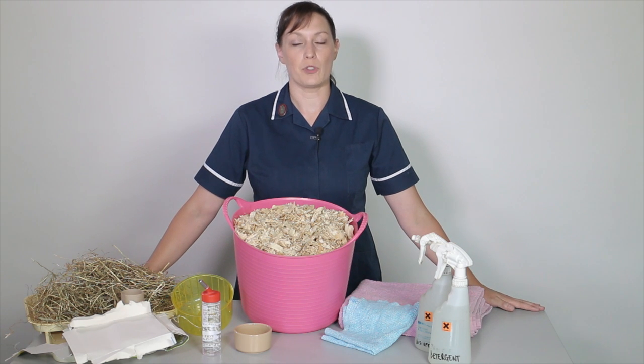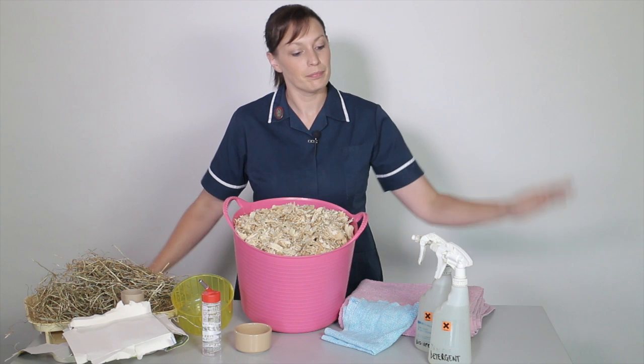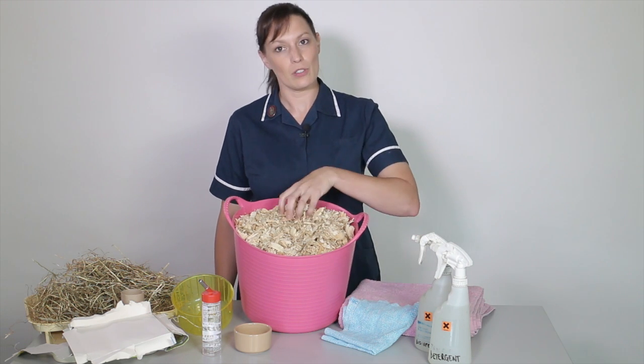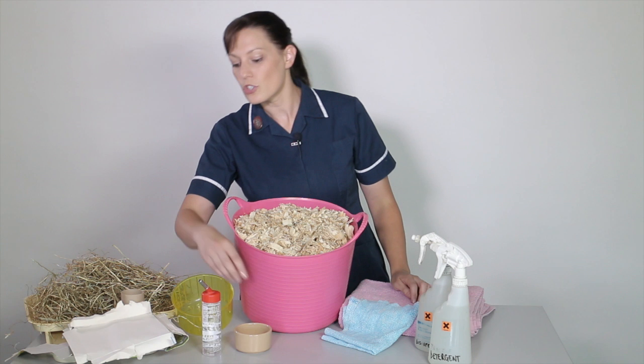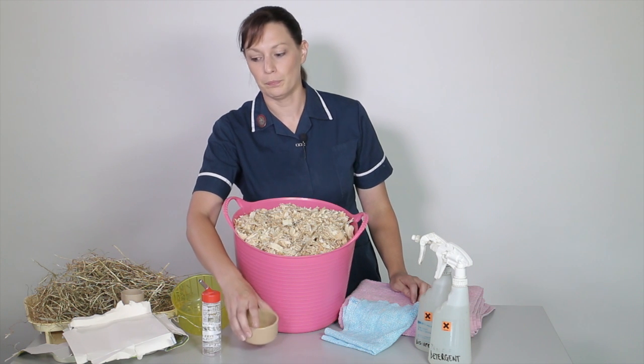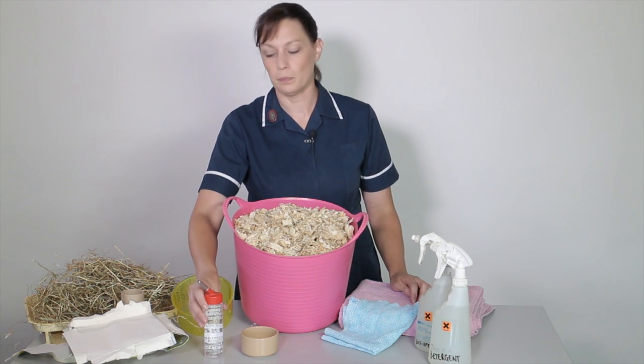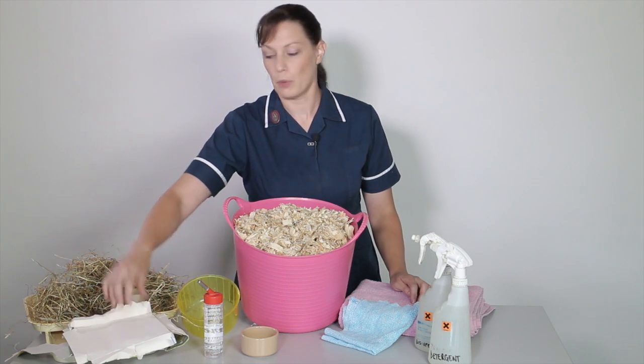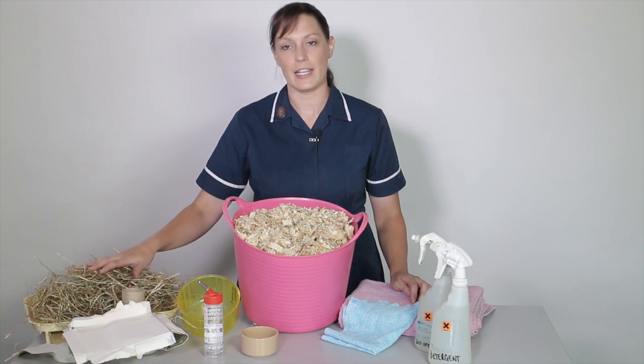Let's look at what we need to prepare the gerbil's enclosure: detergent, disinfectant, cloths and towels, lots of wood shavings, gerbil food and a bowl, a water bottle, a wheel, and lots of cardboard boxes and tubes and hay.